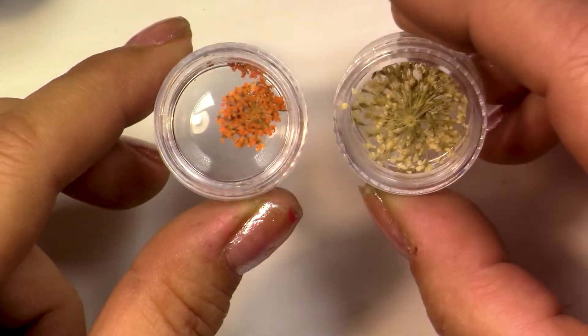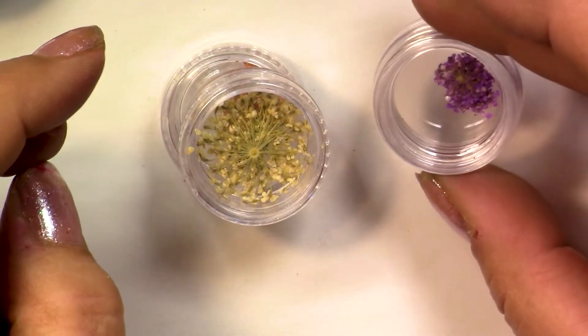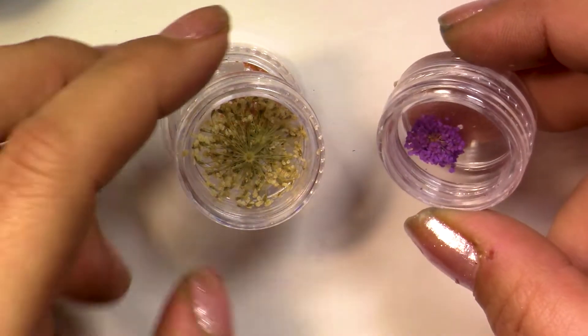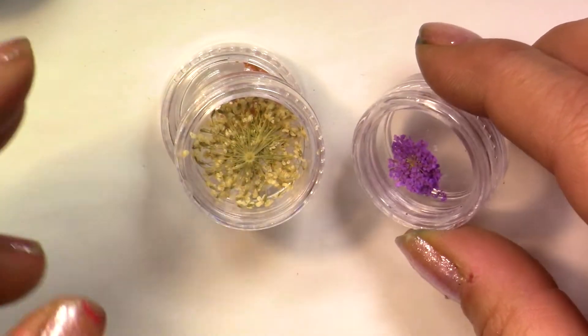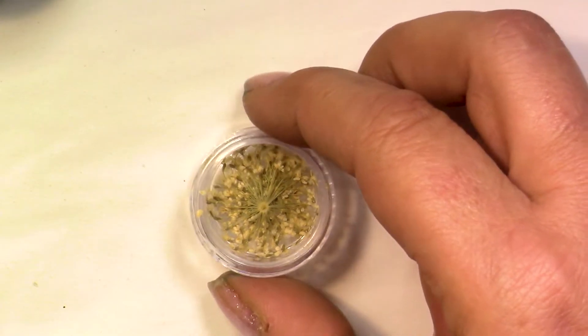Dried flowers of all sizes and all colors — they can really be expensive, so if you can make your own I would recommend doing that. I will try myself as soon as spring comes back to do some of these flowers and let you know. I have a variety of flowers that can go into some ornaments, but first I want to show you what I've done.